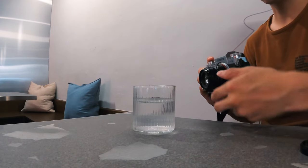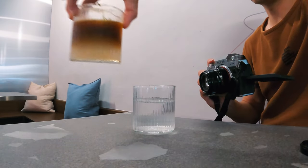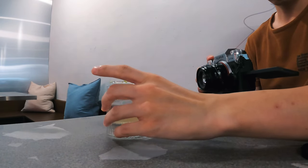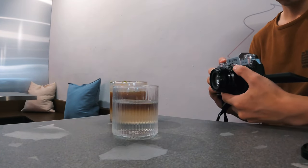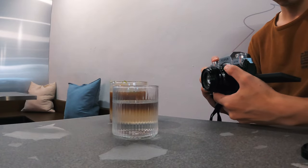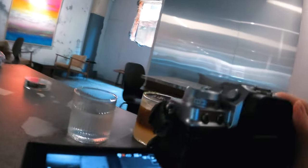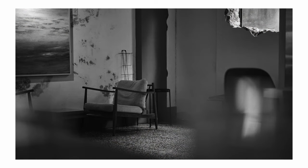I change the aperture to f/2 to let the bokeh add some texture to the picture. Now, if I want to focus all the attention on the empty chair, I put another glass of coffee on the right side to block out the black chair. By placing the two glasses at different distances, I create depth and give the viewer's eye some space to breathe. What do you think — before or after? Let me know in the comments below.